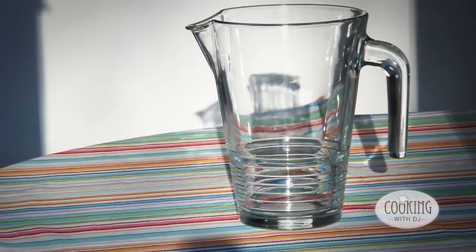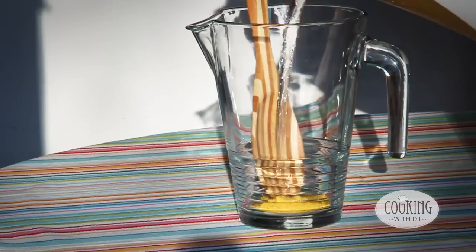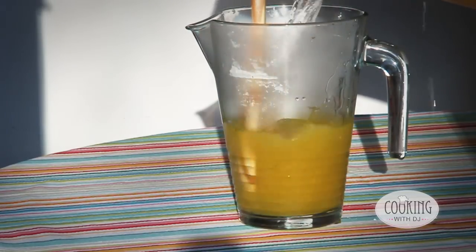To make the stock we just add a couple of teaspoons of stock powder along with about a liter of water.